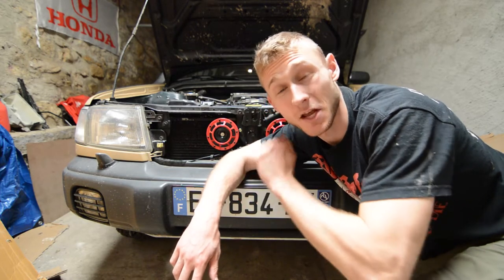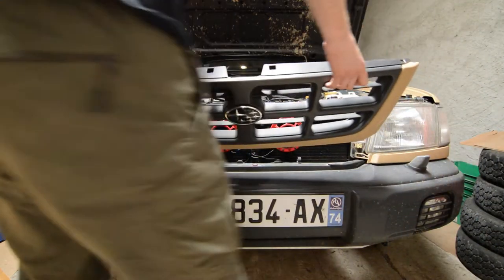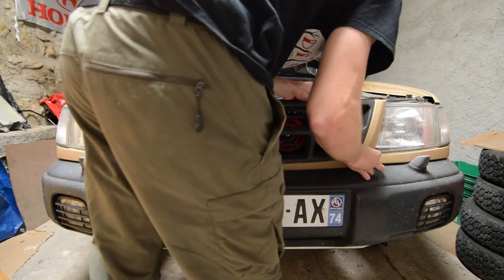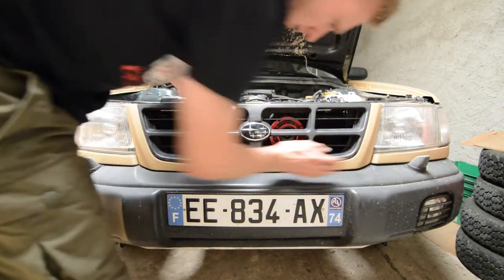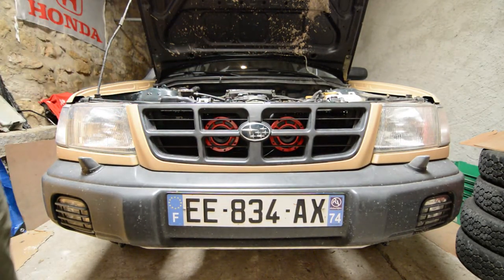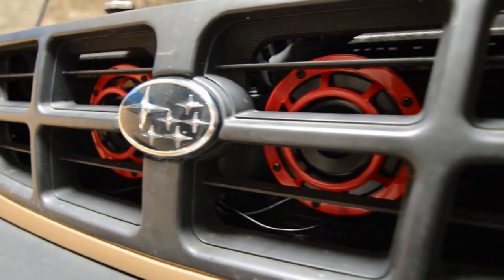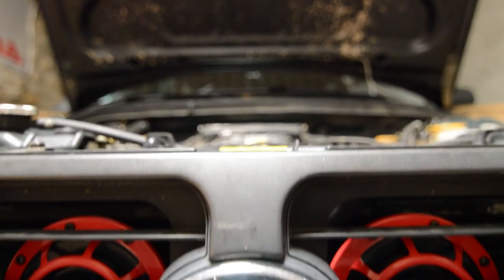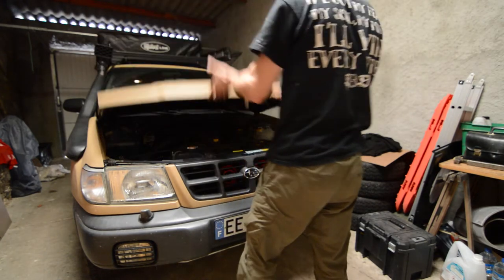Now everything is tightened and leveled, so I just have to put the front grille back on. And BAM! That's the final result. I love it! The Hella horns installation is done. Once you've figured out how to do it, it's a really easy job.